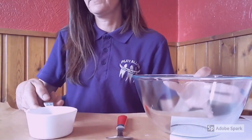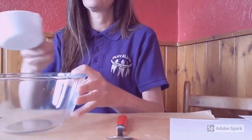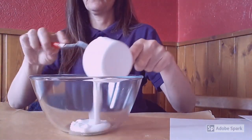Your first step will be to take half a cup of your lotion and empty it into a bowl.